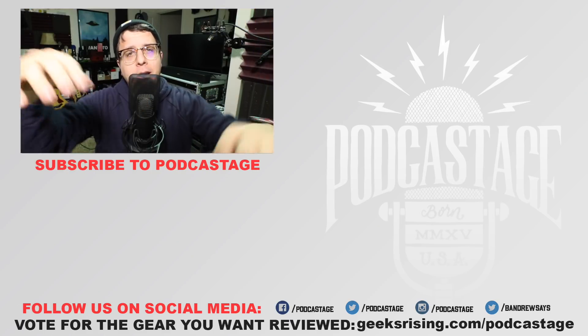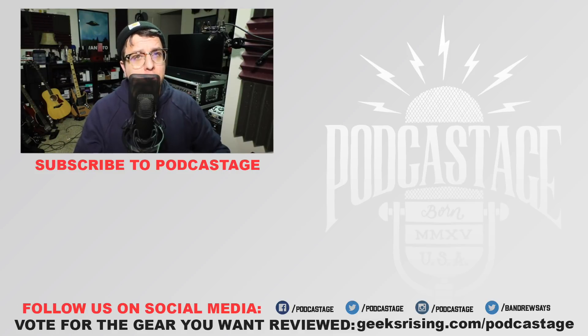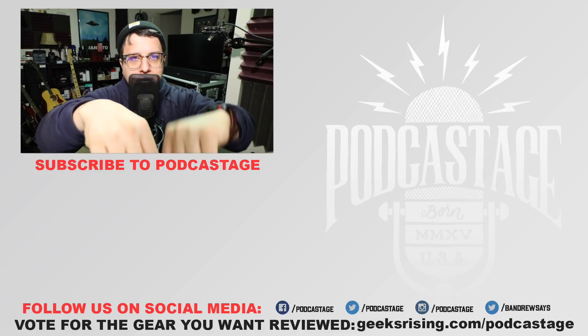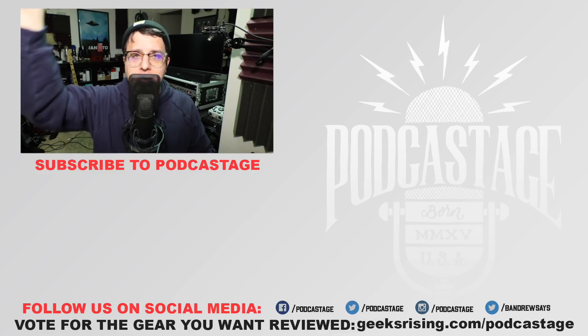That's going to do it for today. If you found this video fun, interesting, or helpful, thumbs up; if you hated it, thumbs down. If you want to influence what I review next, head over to geeksrising.com/podcast to cast a vote. Check out the Discord server — link in the description. Thanks for watching, bye!